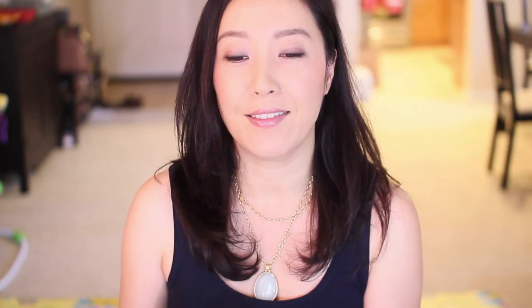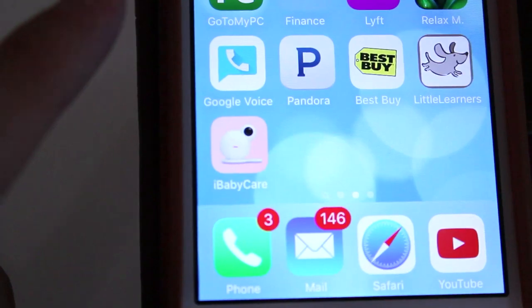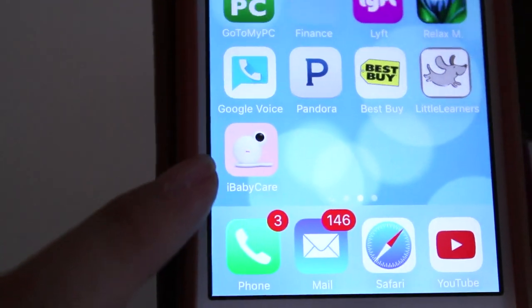Not only that — because it runs off Wi-Fi, John or I, wherever we are, whether we're far away from home or John's in the office — if we have a Wi-Fi connection we can always bring up the app. There's an iBaby app that you can just click and turn on.